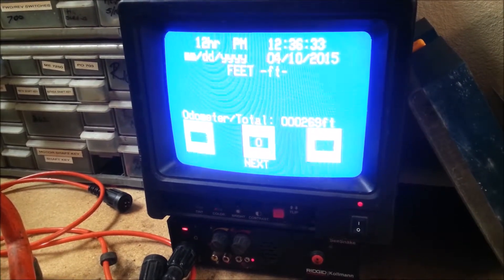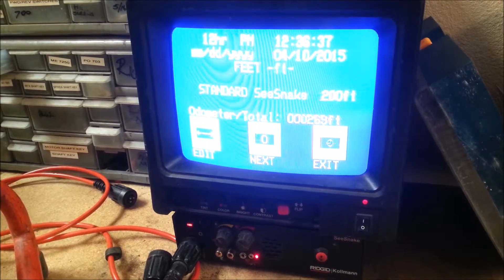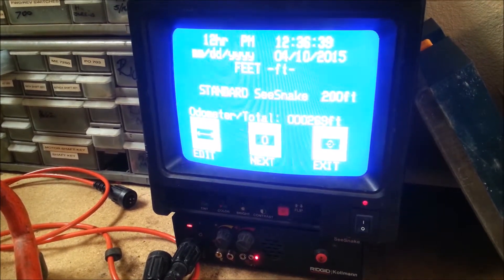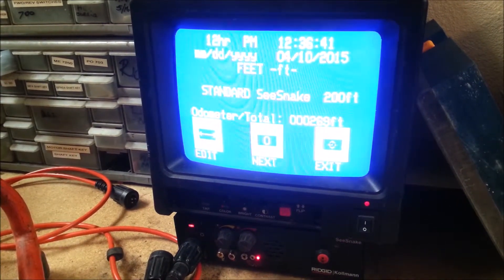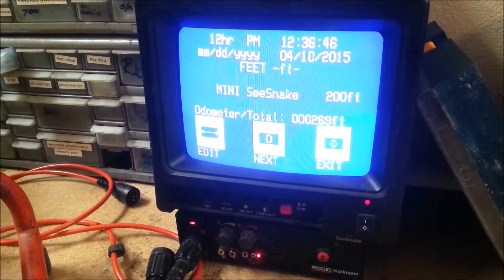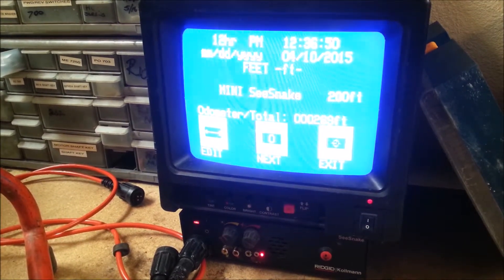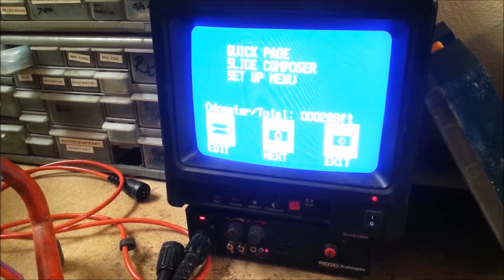Going down again, here you can change from mini, special, or standard. This is a mini reel, so we're going to change it to mini. And that's it for how to change your time, date, and all that — real simple.